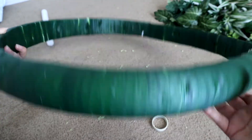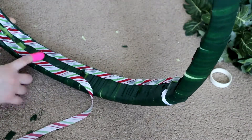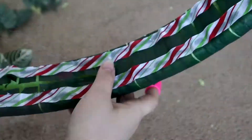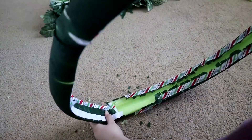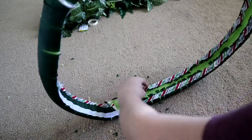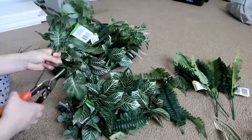So once you have finished wrapping the green ribbon all around your wreath, it should look something like this. Once that is done, we are going in and we're gonna add ribbon to the top and the bottom of the wreath and cut off the excess in the middle because we won't need that. As you can see here, you just want to hot glue the little sections that come off, and do that all around. Just make sure you take your time — you don't want these little pieces coming back off again.